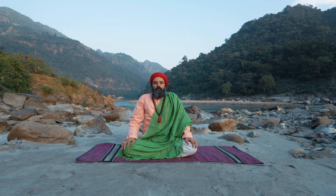Continue. Big smile. Namaste. Have a beautiful, happy day. Shanti.